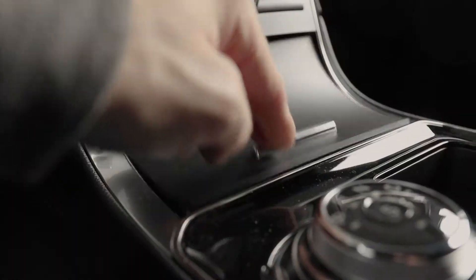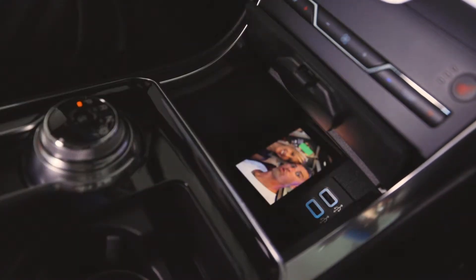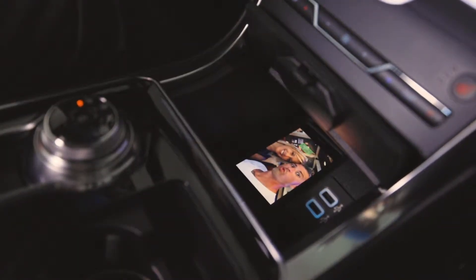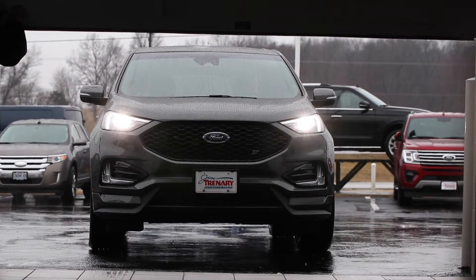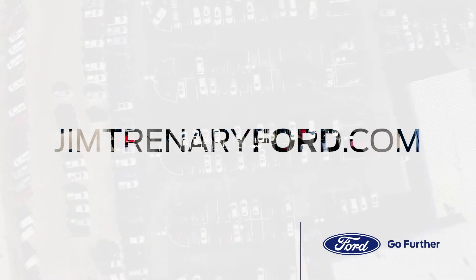So literally just turn the car on, throw it down here, and it charges — beautiful thing. To check out these features or any other vehicles that we do have in stock, you can visit us at Moscow Mills, Missouri, or go to our website, JimTrenaryFord.com.